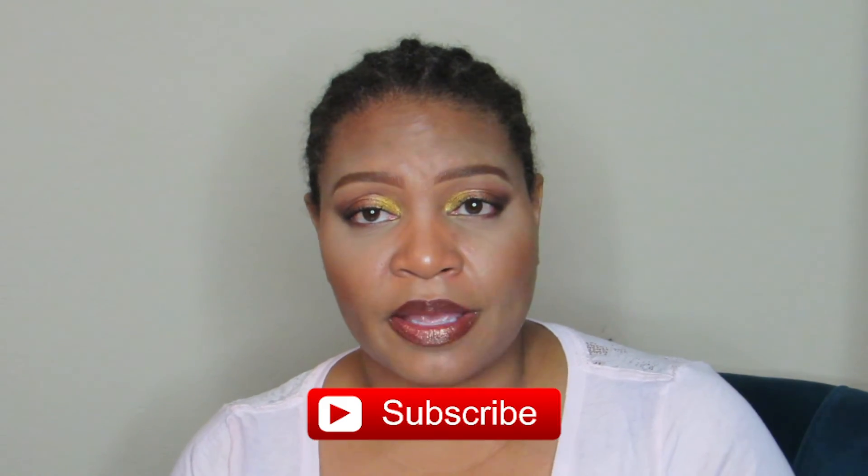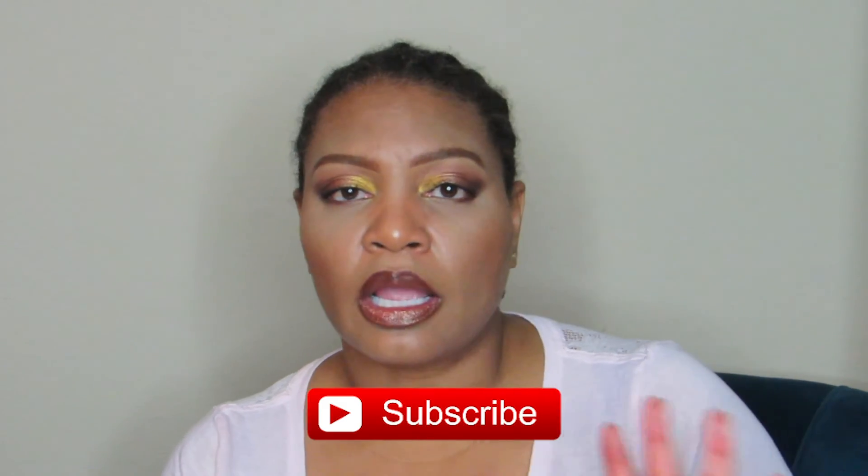Once again, thank you for watching. If you enjoyed this video, give it a thumbs up — I really appreciate it. Don't forget to subscribe and hit the notification bell if you feel so inclined. There is no pressure — but I would like to pressure you to subscribe just a little bit. Tap that. Thank you again and don't forget to come back and see my world.